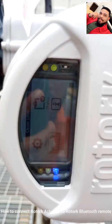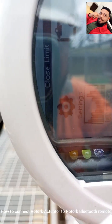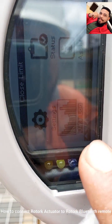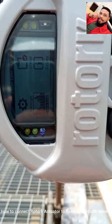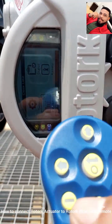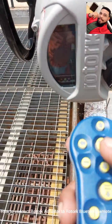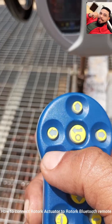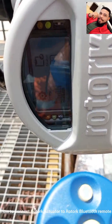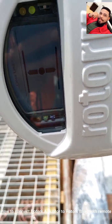As you can see on the screen, we have the settings, you can see your data log, you can see your assets, and you can see status. This is how you connect the Rotork actuator remote — the Setting 2 Pro — to your Rotork. To exit from here, all you need to do is press the minus button and you will go out from the display screen. Thank you.